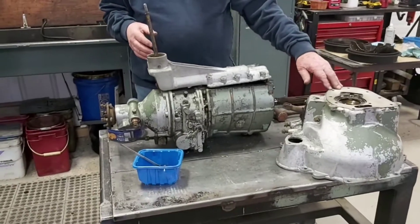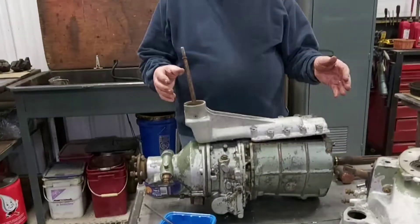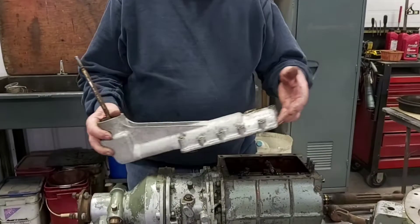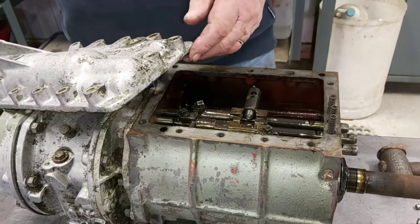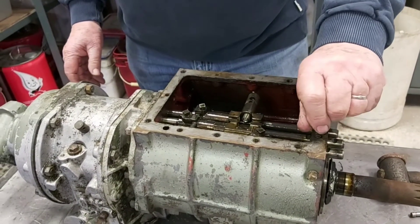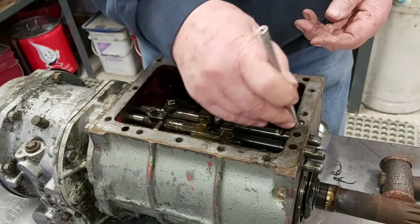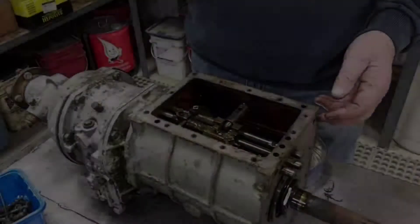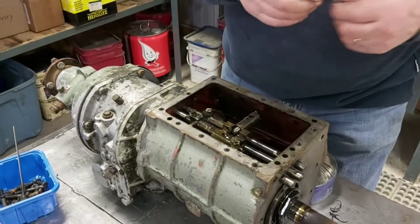I've taken the bell housing off — it's just a matter of undoing the bolts and pulling it off. Then I'm going to take the lid off here. I already took the bolts out, and when you lift the lid clear, these three springs here tend to want to stick in the lid or fall into the unit, so you need to be careful where they finish up. We can pull those out — they sit on top of three ball bearings which are down these holes here.